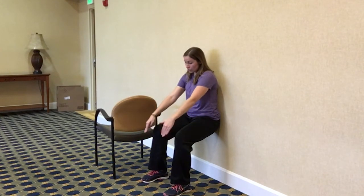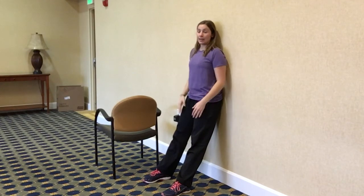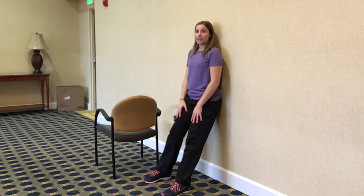When you get down here, your knees should not pass where the toes are. If they do, you need to walk your feet out farther. Starting up tall, hips and back are staying in contact with the wall — we're sliding down that wall and then pushing through the heels to slide back up.